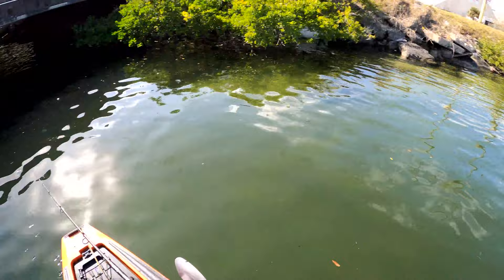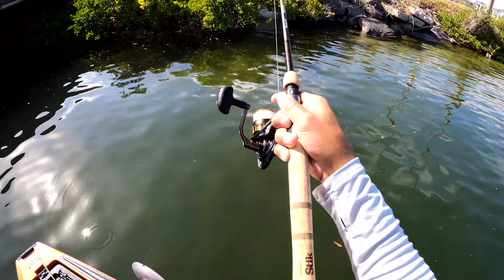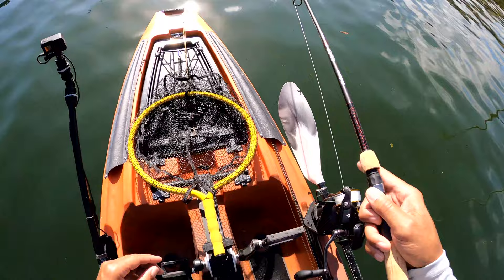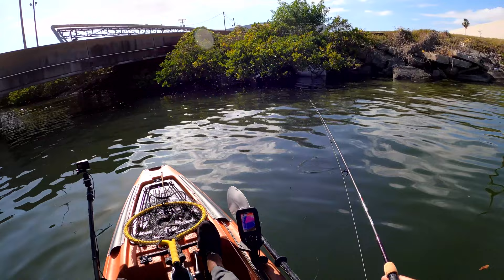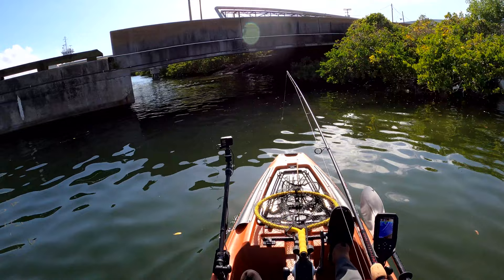Got all those rocks down there — man, it drops off really quickly right there. Drops off really quick. Keep on going through to see if we can catch something on the other side.